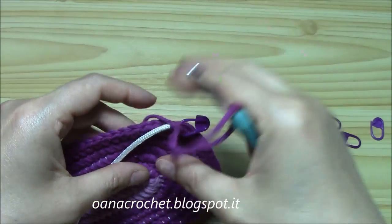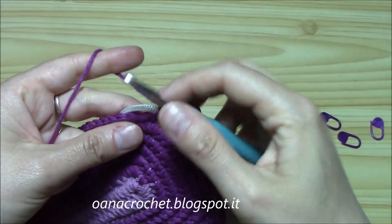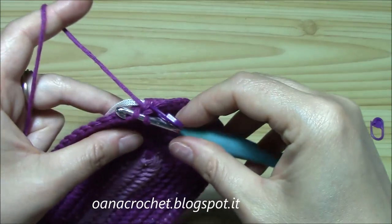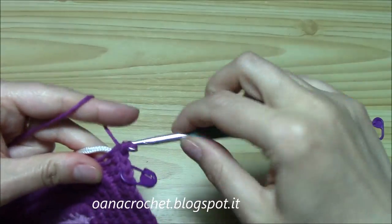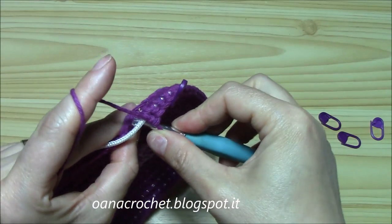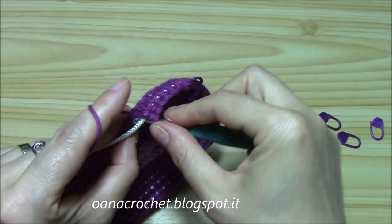Let's get started with our first round for the body of the bag. This is the bottom, and now we'll work the body. As I said, only this first round will be worked into the front loop. This is the front loop, and of course we work over the cord too. Just continue on like this until you reach the marker. It's really easy - this is one round. We work only front loops and of course we work the cord too.